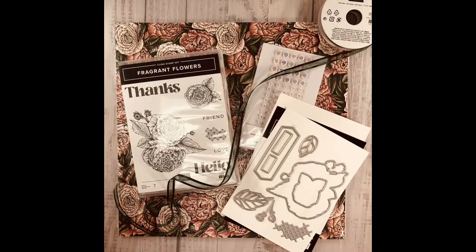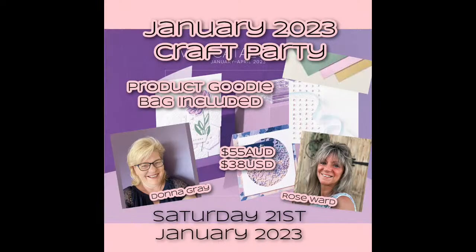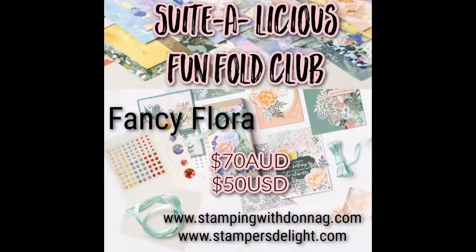Grab your coffee, grab your tea, and come stamp with us. Before we get started, just a couple of reminders: I do have my online retreat going on this month with the fragrant flowers bundle — all the links will be below. Donna Gray and myself have the craft party going on live on Facebook in a special Facebook group on Saturday the 21st, and also our Sweetalicious Fun Fold Club. Again, all the links will be below.